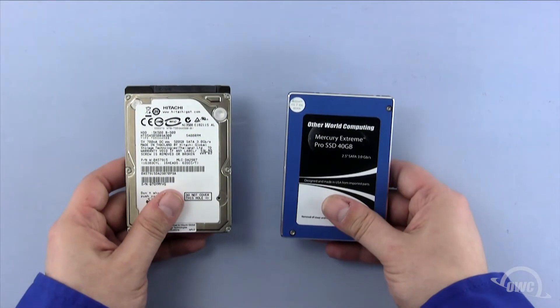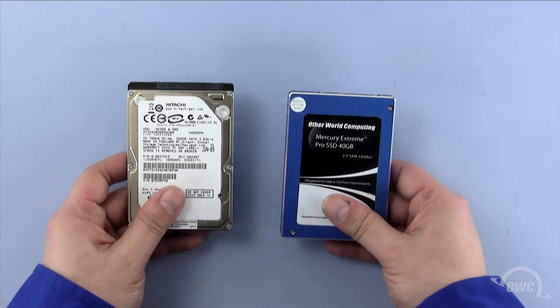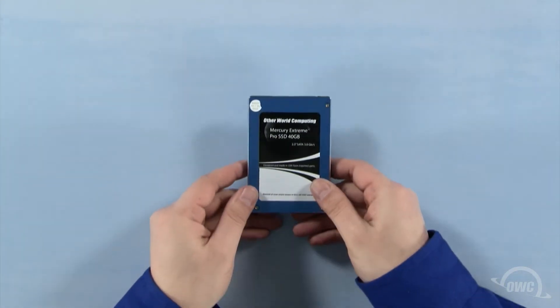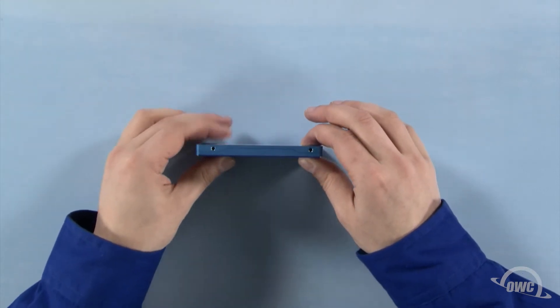You can install either a standard 2.5-inch hard drive or a 2.5-inch solid state drive in the drive bay. For this installation, we're installing an OWC Mercury Xtreme Pro SSD. Hold the new drive face up with the SATA connector facing away from you, then rotate it 90 degrees counter-clockwise.